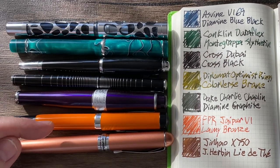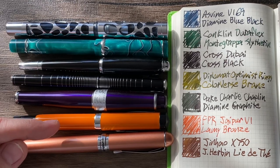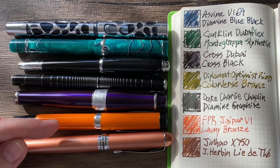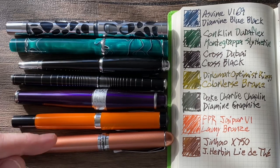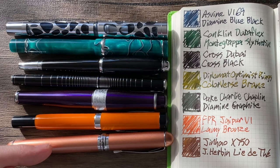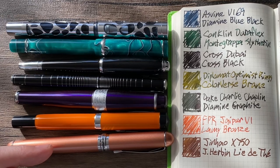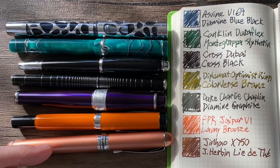Then we have what I believe is the second fountain pen in my collection — the Fountain Pen Revolution Jaipur Version 1 — loaded with Lamy Bronze. And last up, we have one of my many Jinhao X750s, this is the rose gold, and it's loaded with my second favorite ink in the world for now: J.H. Bonn Laidate. Spoiler alert.